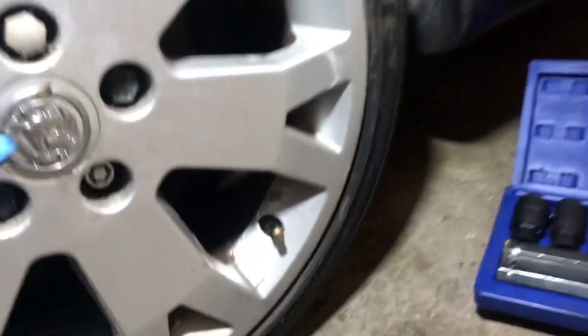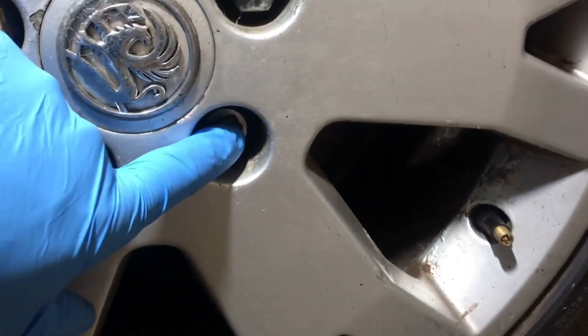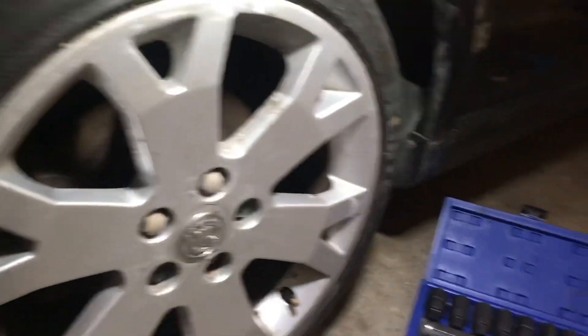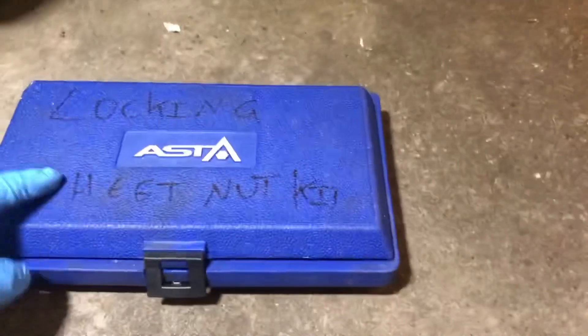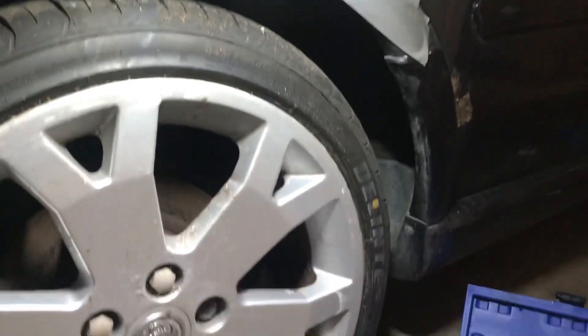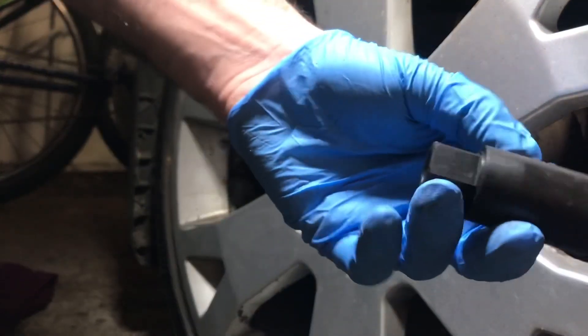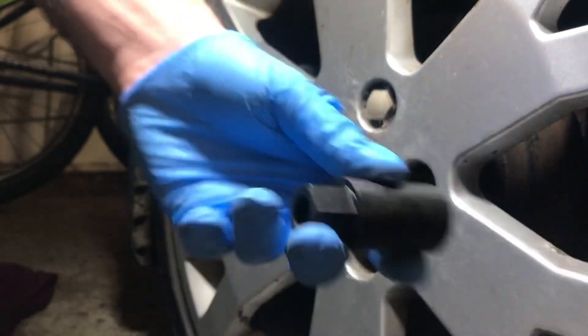In today's video I've got a locking wheel nut and I just cannot find the key. I need to get these wheels refurbed, so we're going to use this kit — the Asta conical locking wheel nut remover. Let's see how we get on.